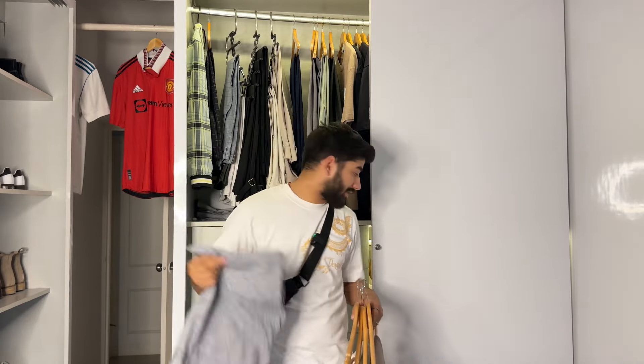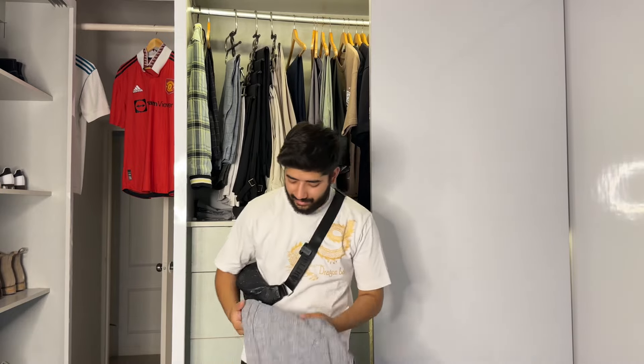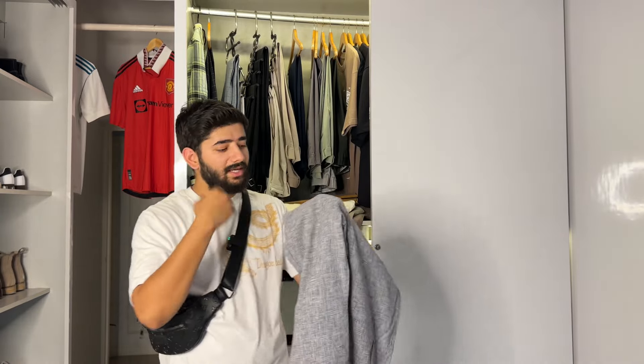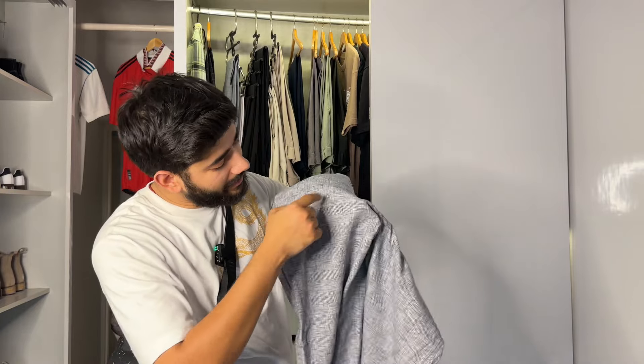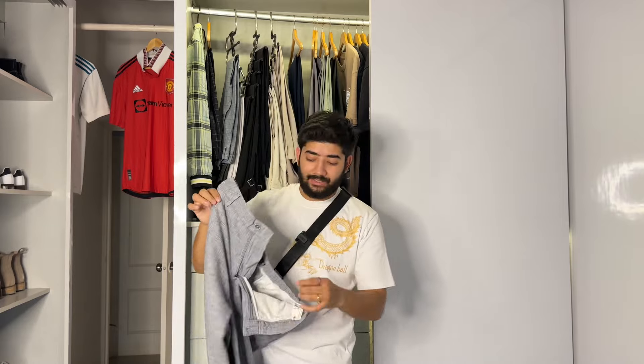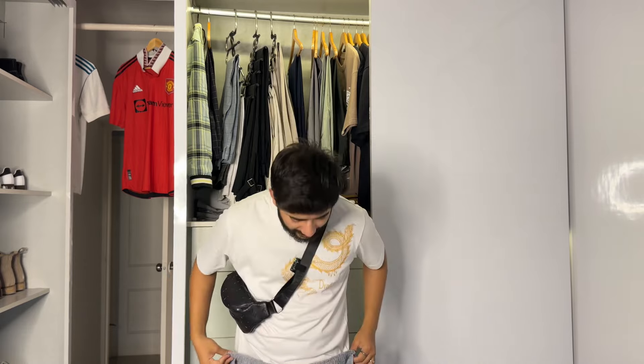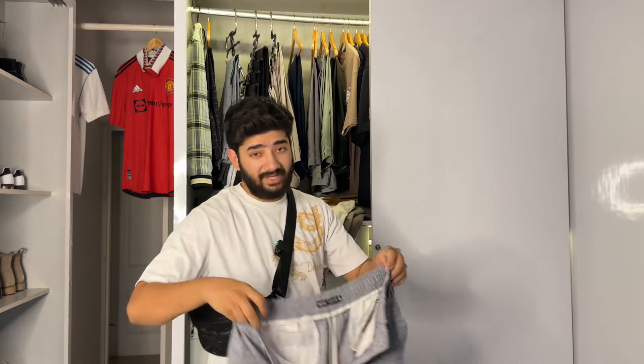Let's start with this gray color linen pant from the brand Snitch. It's quite an interesting pattern — you can see it's not a simple gray. This is a regular fit, not very slim and not very wide. It's a slim and wide balance. The main thing is that it has an elastic waistband, so without a belt you can easily wear it.